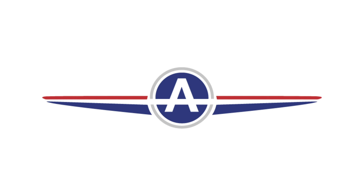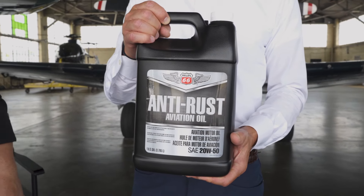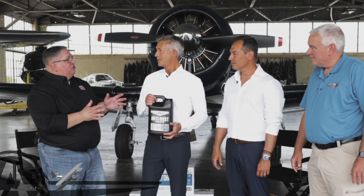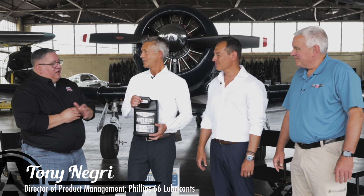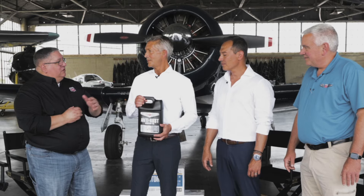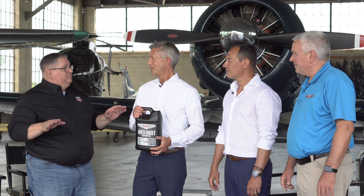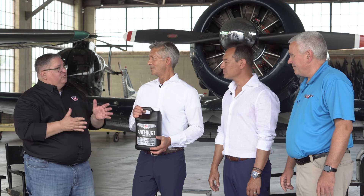Aviation Anti-Rust Oil is one of those hidden gems in the product line. It's really a supplemental product, so if you're going to store an engine long-term or pickle an engine, this is the product that you would use. You would drain out your regular oil, refill with the anti-rust oil, run it in, then shut the engine down and not touch it. You are now perfectly protected long-term for anti-corrosion. This is your long-term storage solution.